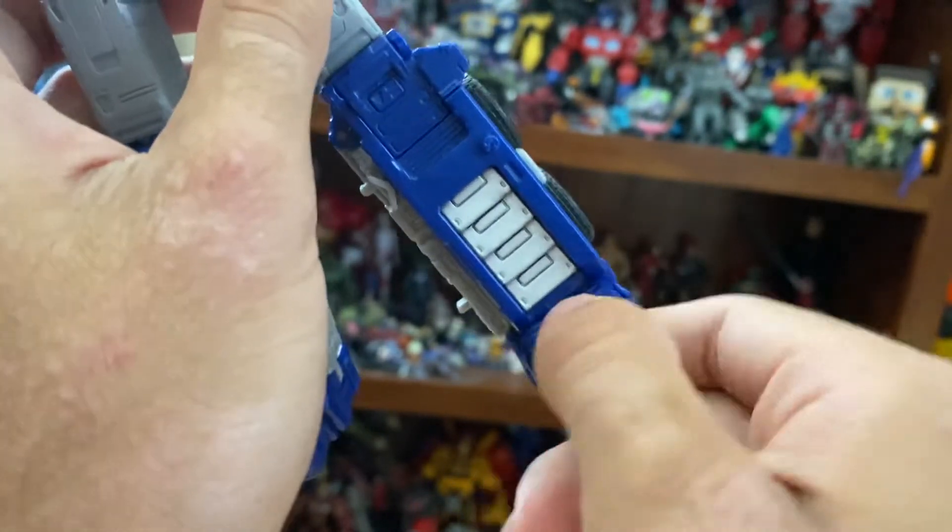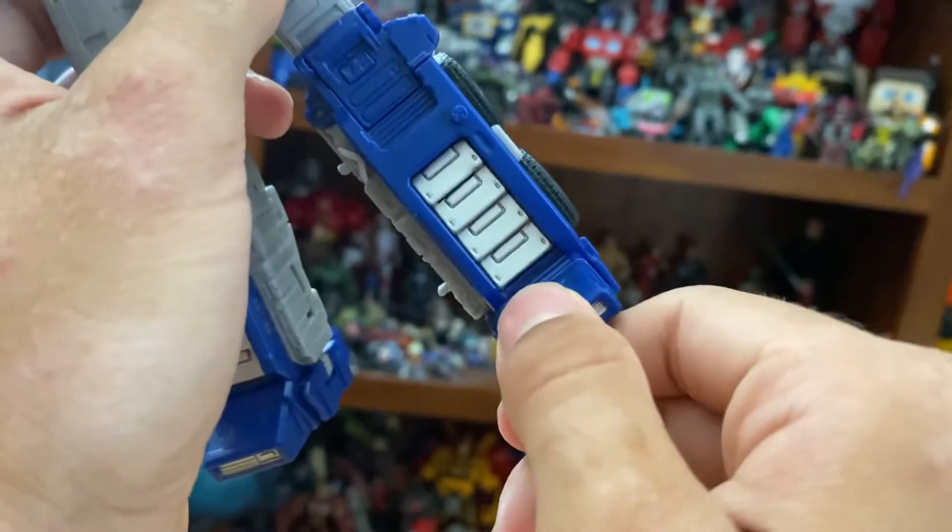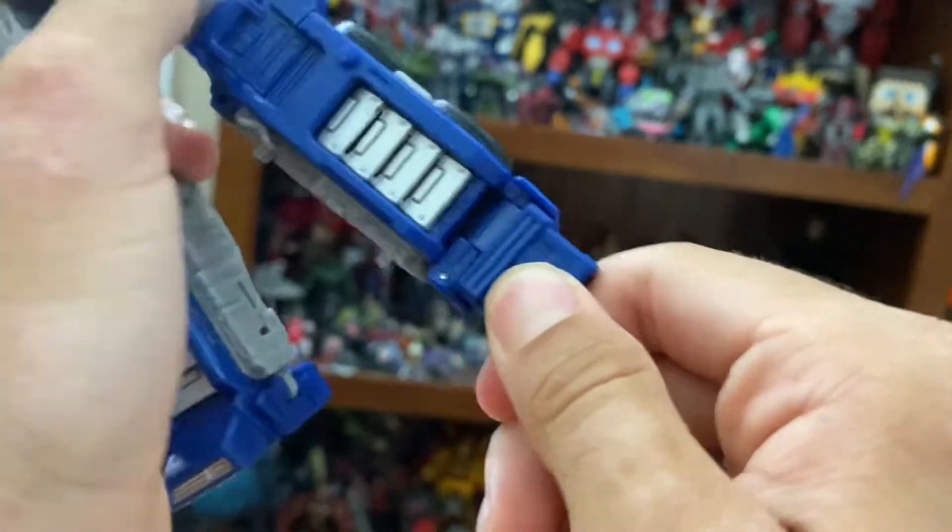Ankles have rotation and some up and down movement at the foot.